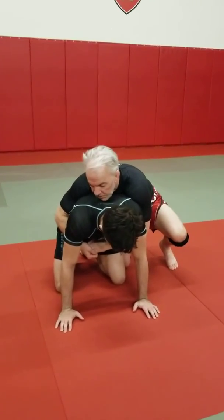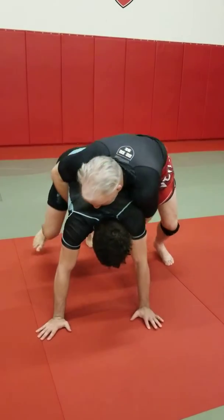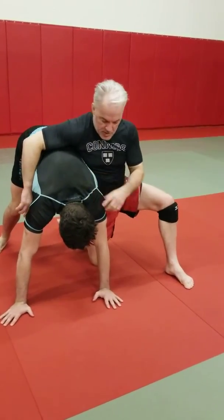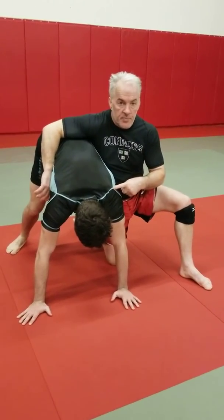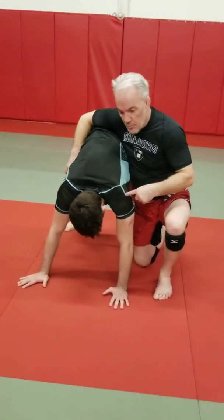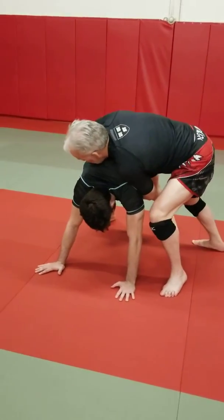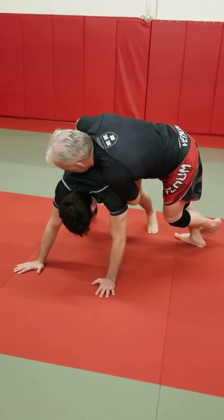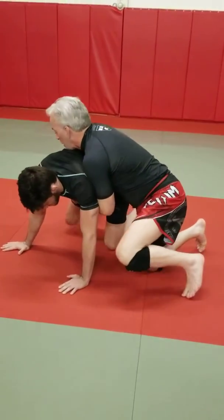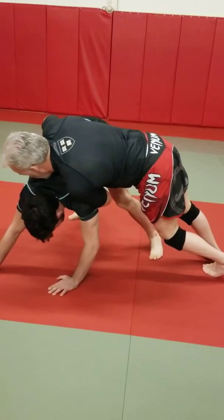I'm still controlling him. When he goes to tripod up, I stay on top of him like this so I have a lot of weight on this post. To put maximum weight on the post, I just lean into it — my body is doing all the work. When he goes to get up, I'm just leaning forward.